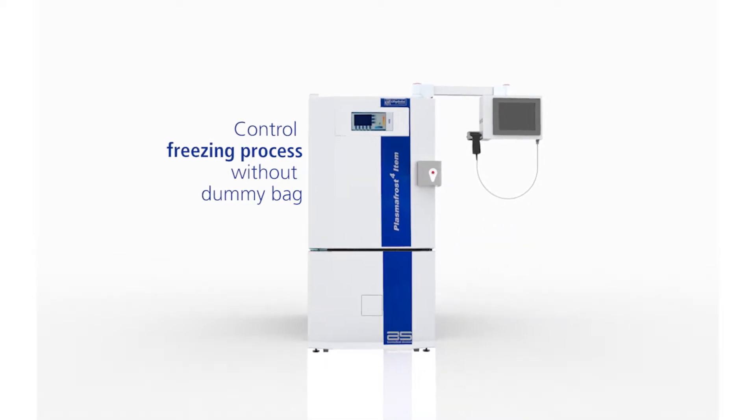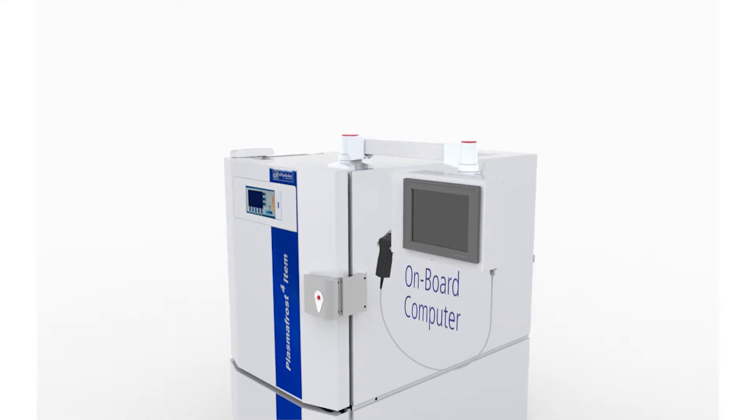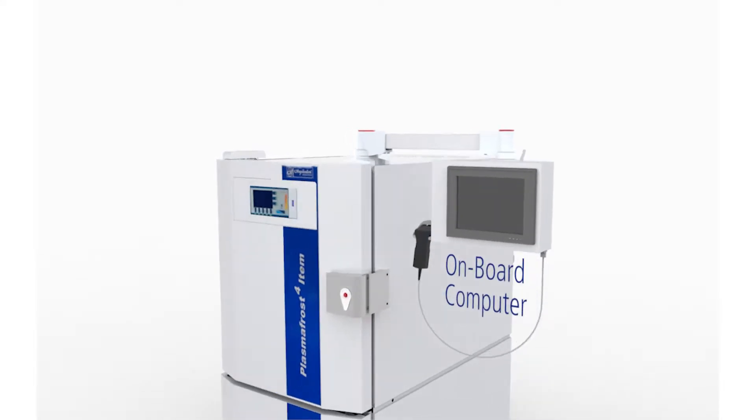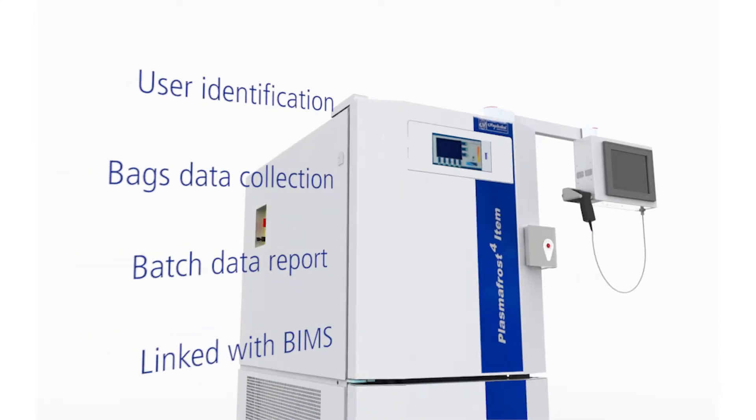The system, which doesn't require the use of dummy bags, is called Item and is managed by an onboard computer. It allows the identification of the operator and acquires the data of each plasma bag. At the end of each cycle, a report is generated.